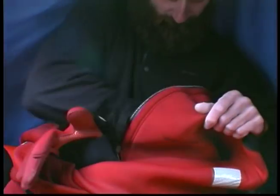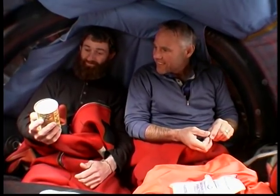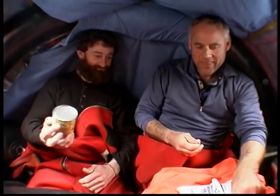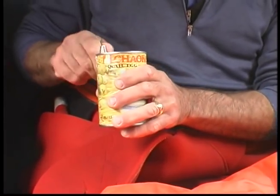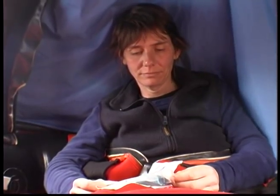One crew member grabbed a can of food — quail eggs in brine — off the galley table on the way off the boat. Consider seasickness pills again — seasickness can rapidly dehydrate you and develop into a life-threatening condition.